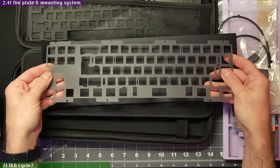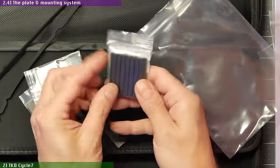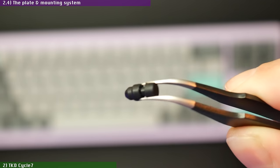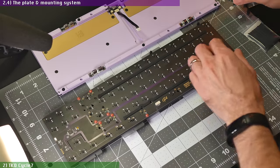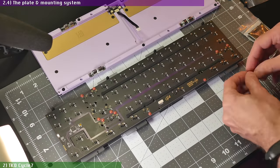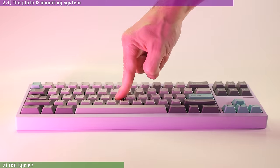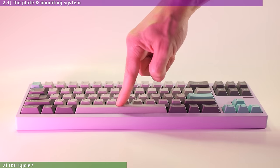I picked the PC plate because I wanted this build to have a lower frequency tone to it. As for the mounting system, you have the choice of going with traditional gasket strips or what TKD calls Gasket Beans — small rubber nubs that resemble the tadpoles used in some Geonworks keyboards such as the Frog TKL. The Gasket Beans promise to give you a more balanced amount of flex by reducing the contact area with the bottom case edges, making for a very flexible build if used with no case foam.